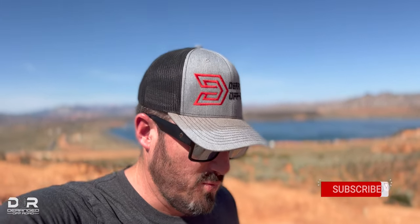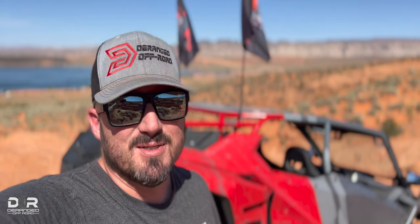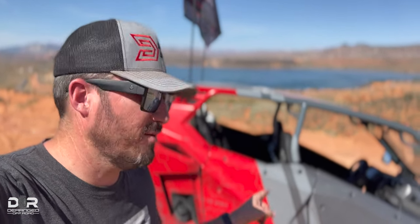Hey, what's going on everybody, it's Joe here with Derange. I'm out at Sand Hollow — the boys went home for the day but we just finished a day of rock crawling in the Pro XP. We also filmed and did some testing on the Kraftworks supercharger, so Garrett will have a video on that — check the link below. While we were out rock crawling today, Garrett's machine has a little advantage over the Pro XP: it has a parking brake. It was abundantly clear today that parking brakes are something that should come on all machines, but are desperately needed in the Razor line especially.